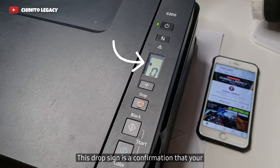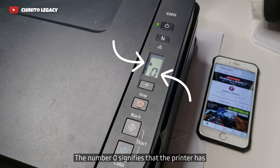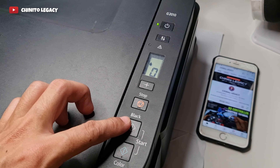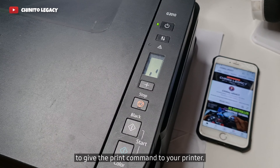Step 10: This drop sign is a confirmation that your printer is encountering an ink overflow problem. The number 0 signifies that the printer has 0 documents on the print queue. Step 11: Press the black button near the start to give the print command to your printer.